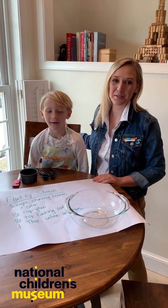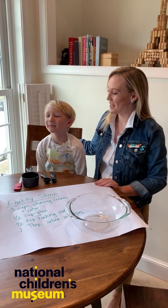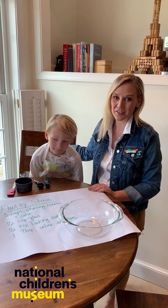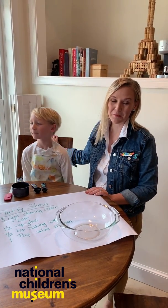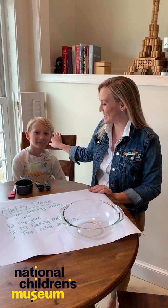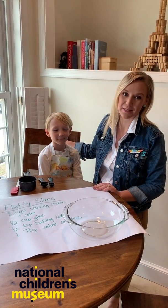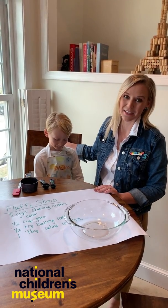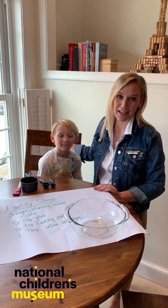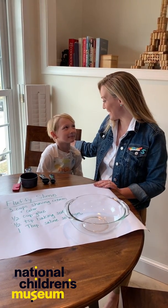Good afternoon, everyone. I'm Crystal Boyer, President and CEO of National Children's Museum. I am here with my son, Preston. Like so many other families across the country this week, we are home together, working, trying to learn, homeschooling, doing everything we can right now to flatten the curve and prevent the spread of COVID-19. So we want to be there for our families and our communities and help you as you're trying the same thing we are, staying home together and learning together.